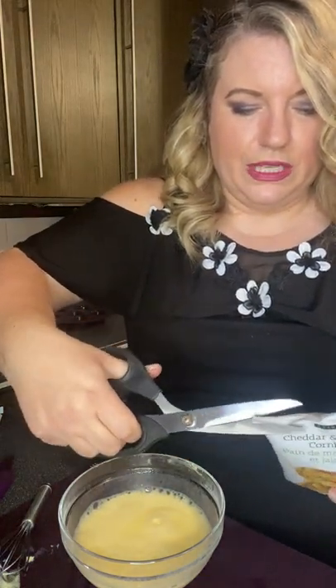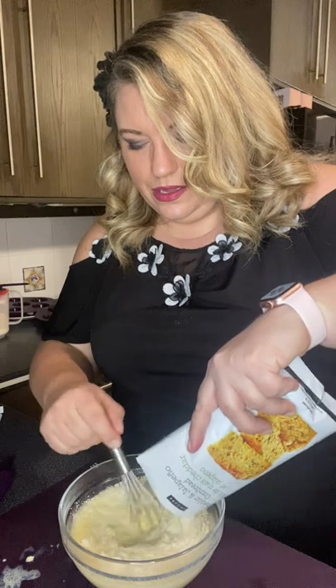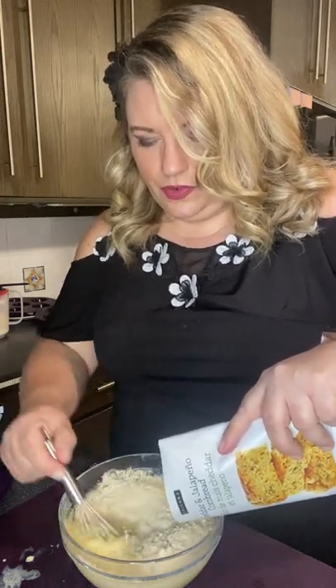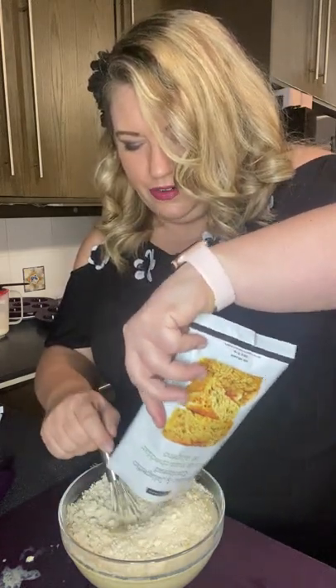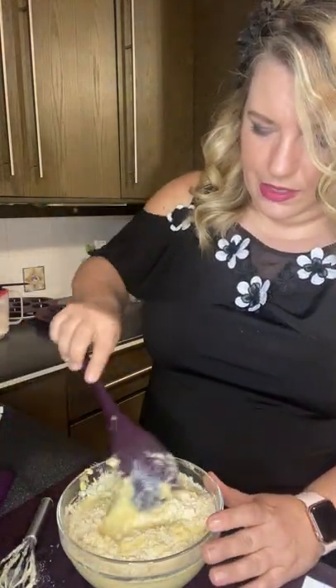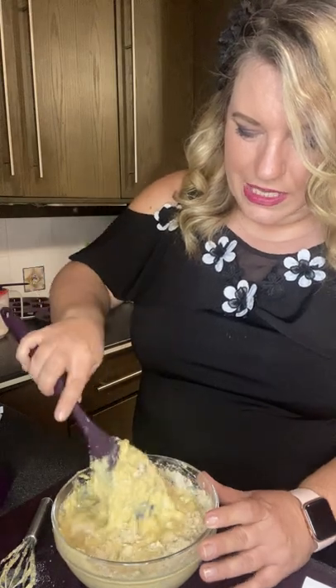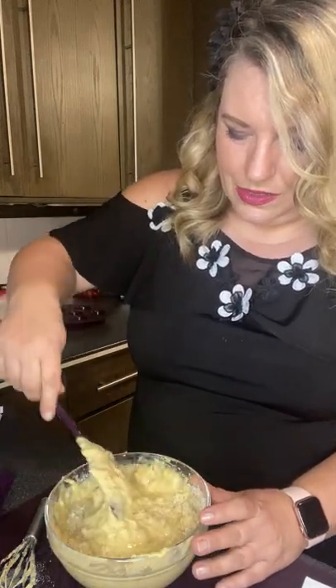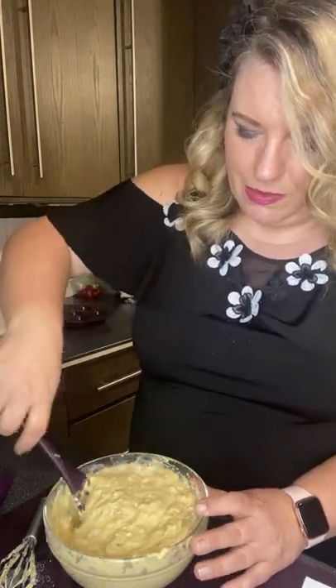We've got that frothy — using my prep pro scissors, which are Epicure's kitchen shears. They're great for kids helping in the kitchen: cutting up vegetables, chicken, pizza, or herbs as we head into the summer. I'm going to use a bigger spoon since I have a small bowl, and I can already see the jalapeños in there. It doesn't have a really spicy heat — once in a while you might get a tiny bit of a kick.